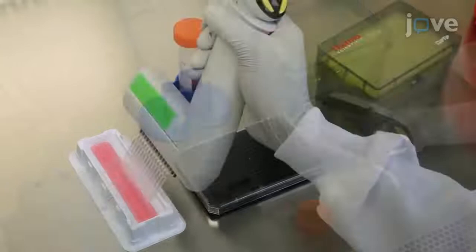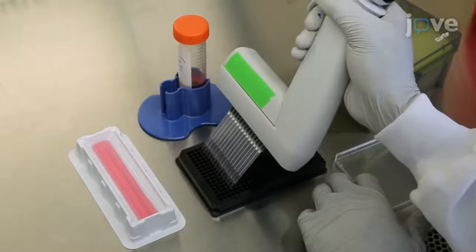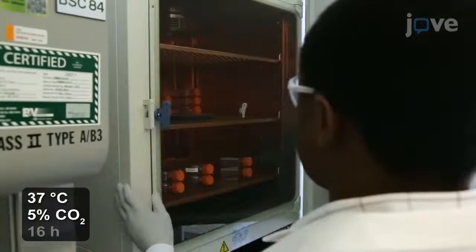To measure the activity of the NMDA receptor, prepare a 384-well plate with HEK293 cells transduced with NR1-NR2 or HEK293-NR1-NR2A cells in the presence of protective compound. Then incubate the plate at 37 degrees Celsius and 5% carbon dioxide for 16 hours.